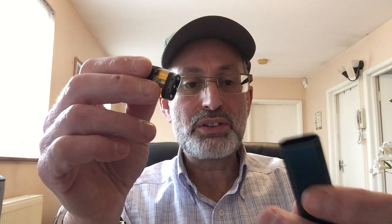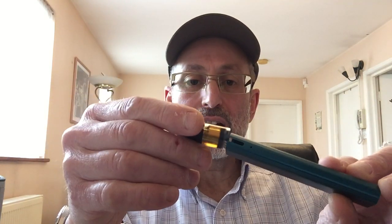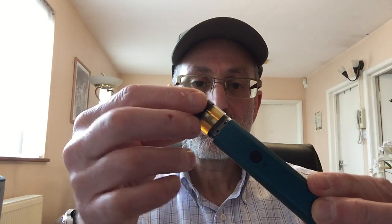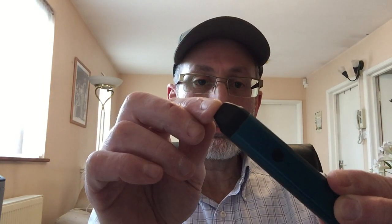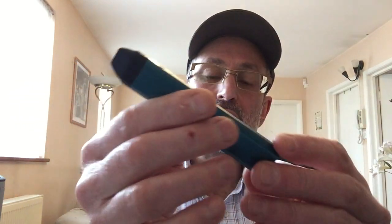It comes, obviously, with the battery — I think it's around 500-something mAh. The pod just clicks in magnetically. You have to give it a bit of an extra push. You can see the small little windows at the side where you can see the e-liquid level. There's USB charging on the back. And that's really what it is — it's a pod.